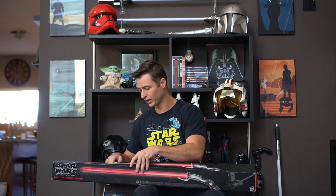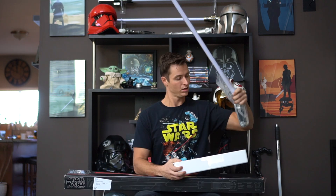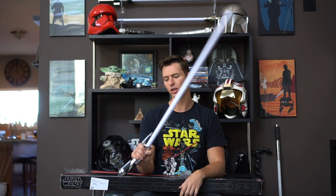Man, I just feel like a little kid on Christmas, I'm so excited. The moment of truth - let's see what you got here. Okay, so it looks like the saber itself has to come assembled - no worries.